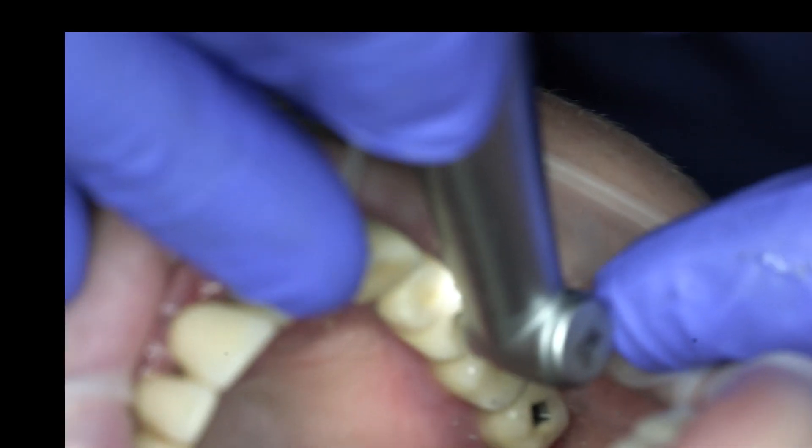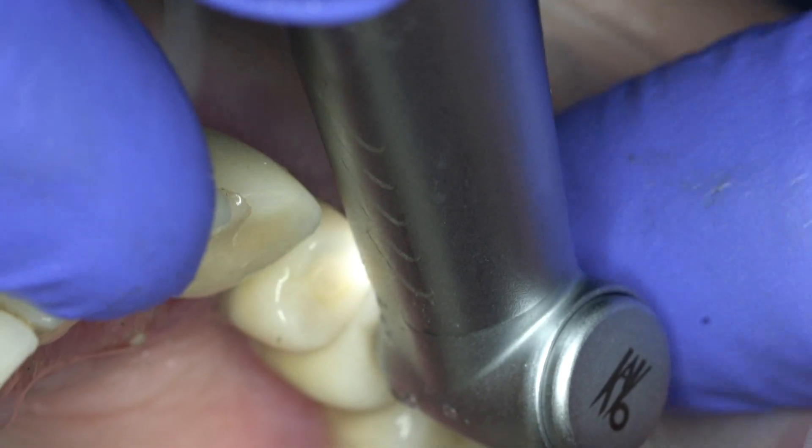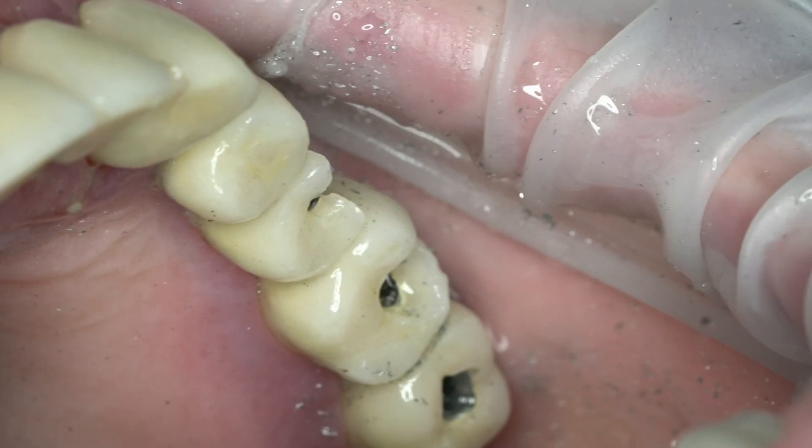In such a situation, it is necessary to divert the drilling to the vestibular surface and drill out an even larger volume of material, which often leads to significant chips of the ceramic.